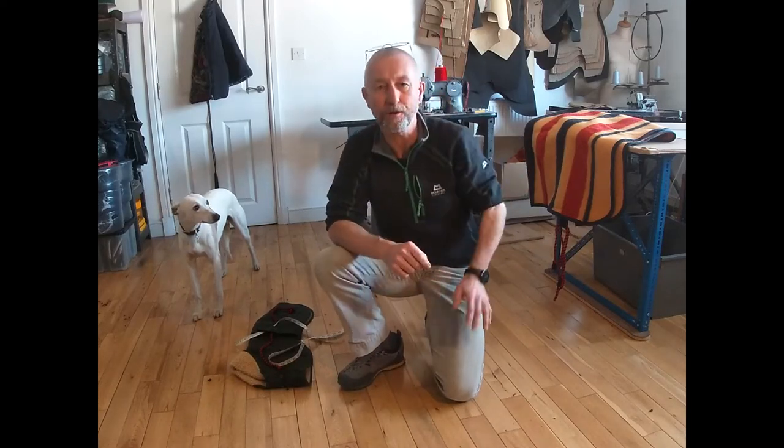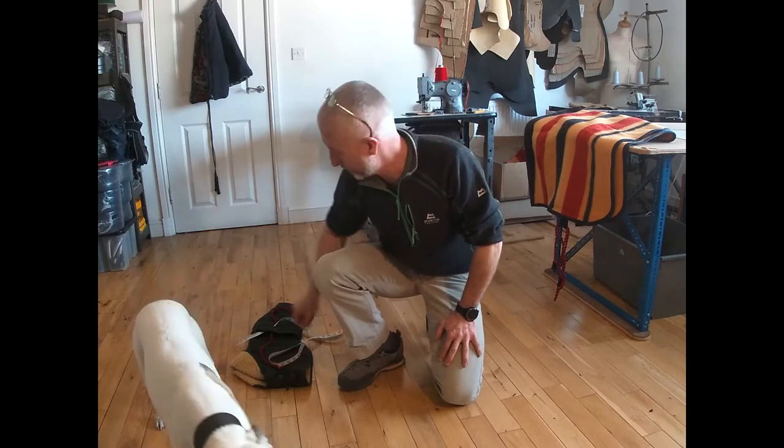Good morning, it's Ian here from Friday Fox and today I'm going to show you how to measure your whippet for a dog coat. I've got Tank here who's going to help with the measuring.